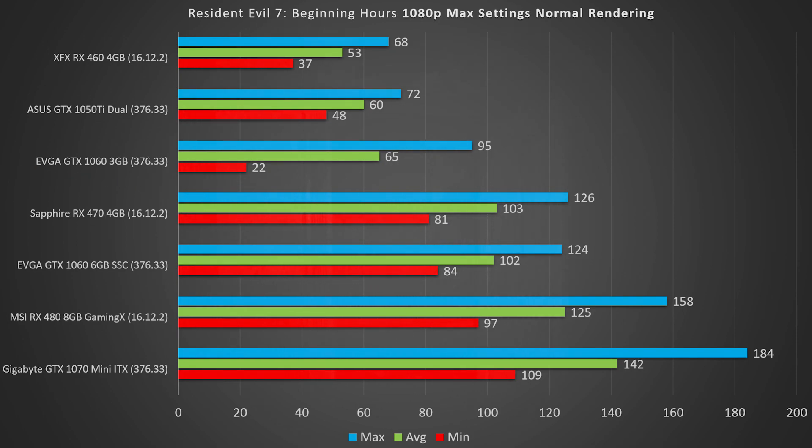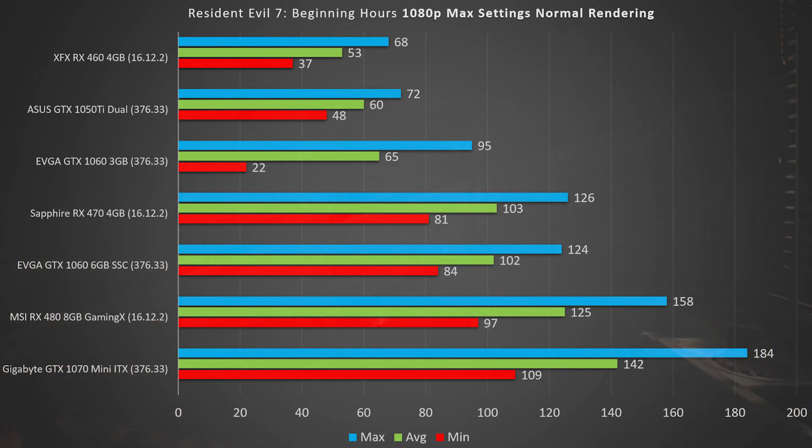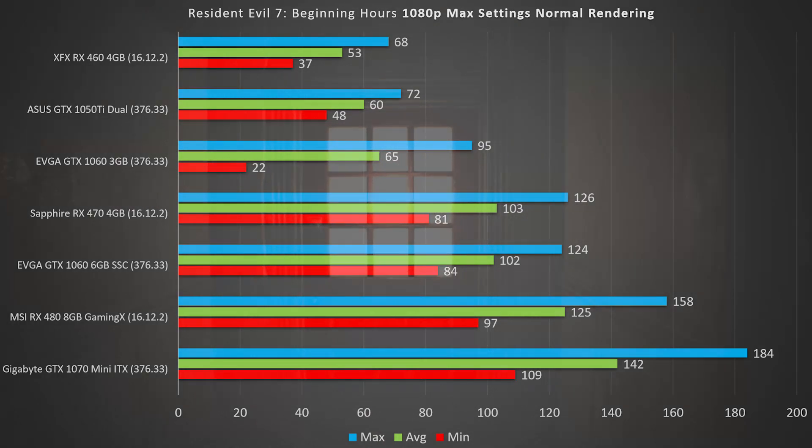Starting with the RX 460 4GB — I finally have one in for testing and it'll be included in every test going forward. The RX 460 4GB performed admirably with a minimum FPS above 30, an average of about 53, and a max of 68 FPS.